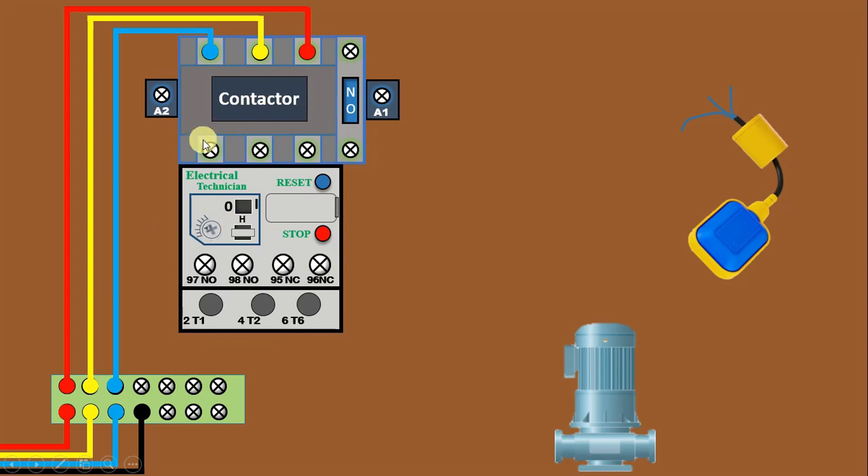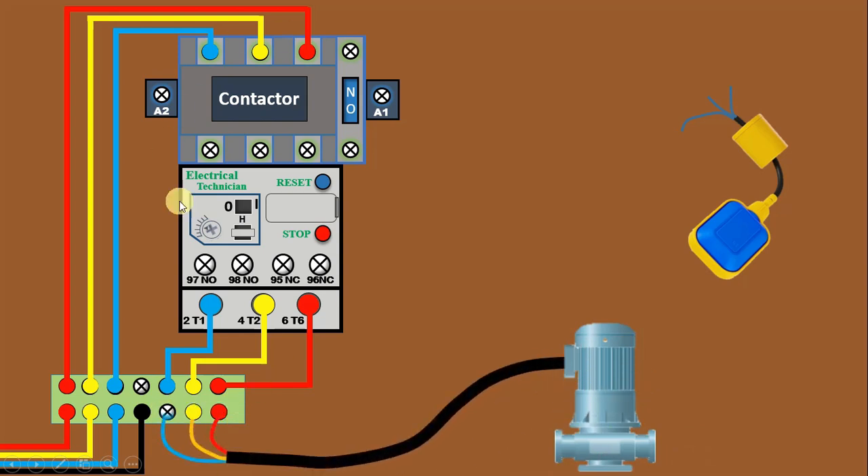This overload relay is already connected with the lower terminal of the contactor. In this condition, these three phase supplies give output power supply at the three output terminals of the overload relay. From these terminals, connect one wire back to the TB. After this, take the cable of the motor and connect it with these three terminals. When this contactor is turned on, power supply flows from here directly to the motor. So the power wiring for this motor is completed.